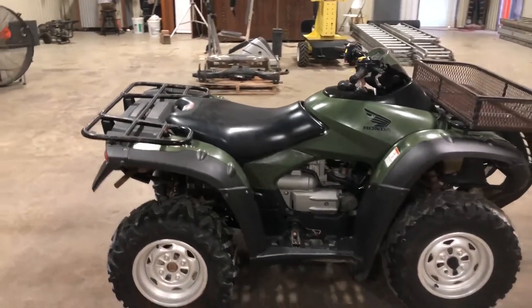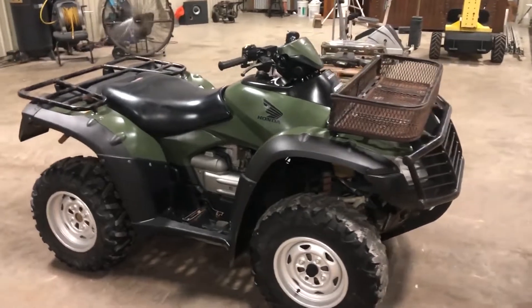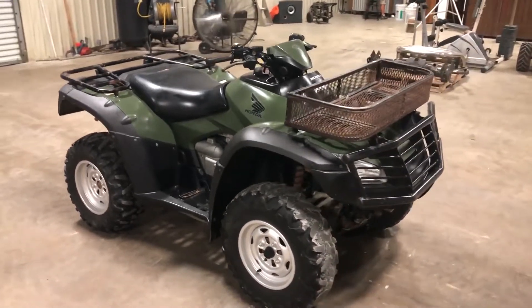On all the time of this talk, you're going to find this 2013 Honda Rincon — cranking, running, driving, titles and everything ready to go. Coming to Southwest Louisiana on all the time of this talk. Thank you.